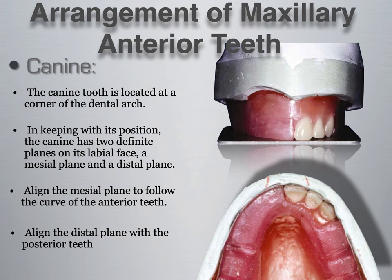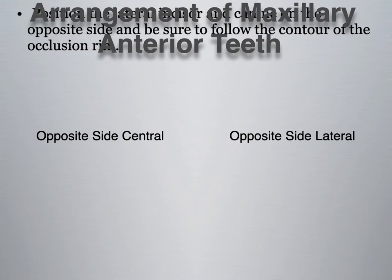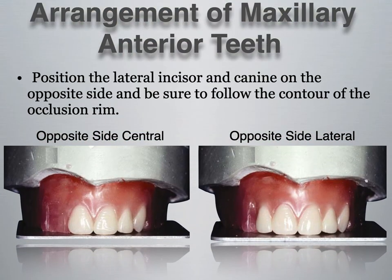If the turn at the canine doesn't happen, some patients do have wider smiles, but seeing the entire facial surface of the tooth may make the patient's teeth appear flared forward. So it is important to follow the arch form. The canine is known as the corner tooth of the mouth — it is the tooth that makes the turn toward the posterior teeth in the arch form. Once those three maxillary anterior teeth are set, the other three can then be set as mirror images following the same rules.